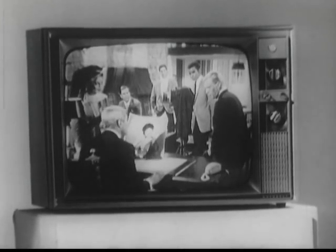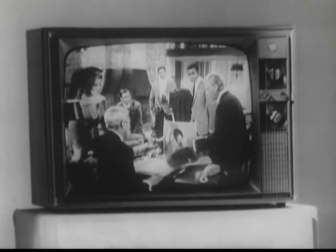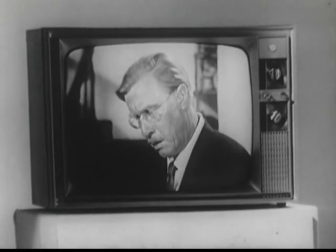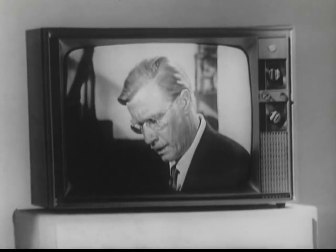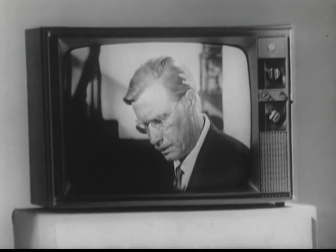What you see here is a standard television receiver, exactly like you have in your home or business. However, there is a complete difference, because you are about to view a communications technique that will do many startling things.